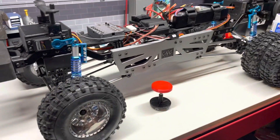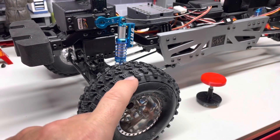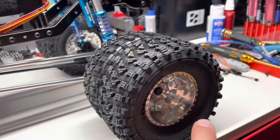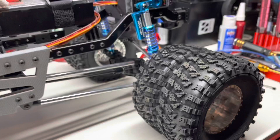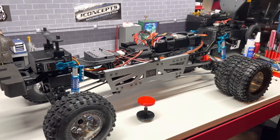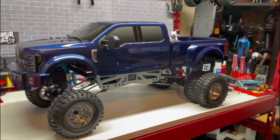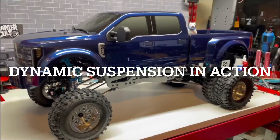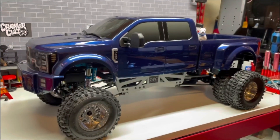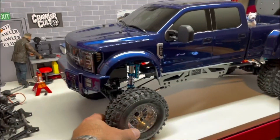These are HTEC wheels, 2.2 on 1.9 tires — they're missing the caps because he's making some specifically for the duallys, which should be available pretty soon. Thanks guys, give me a follow on Crawlers and Customs, I'm James, have a good night. We're running a Super Scale 2020 on our 40 millimeter lift — it's got adjustable ride height in the transmitter, and even better, it's got dynamic suspension.